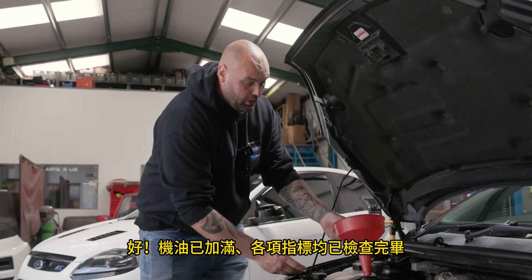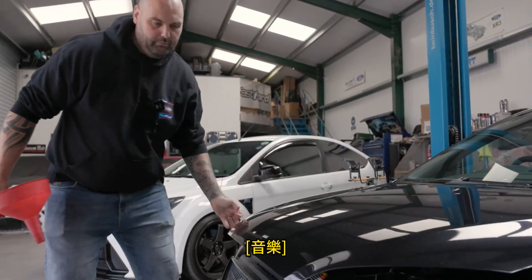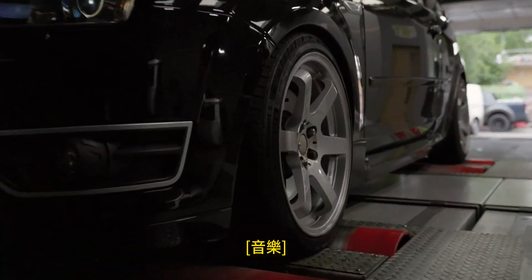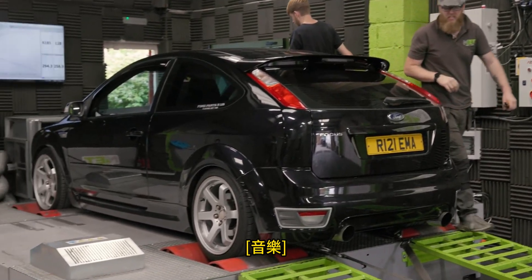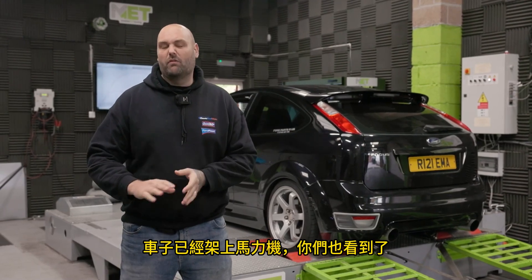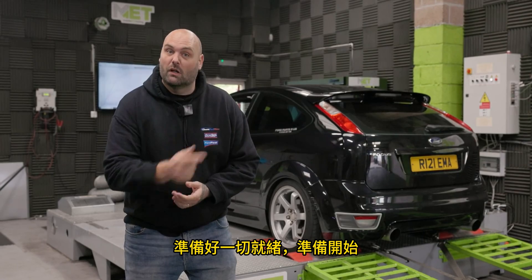All topped up, all levels checked — now it's time to hit the dyno. Here we are back at MET again. The car's on the dyno and already, having only done a few miles, it feels a little bit smoother. Now for the moment of truth on the dyno — I think it's all ready to go, so let's go!